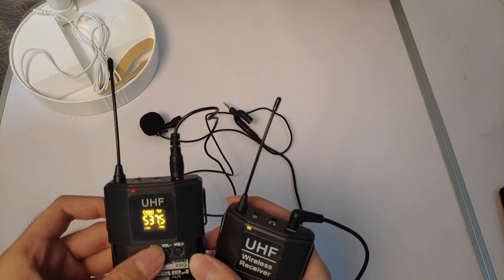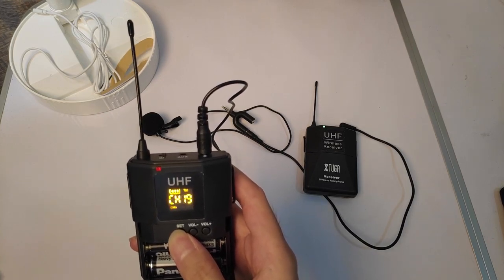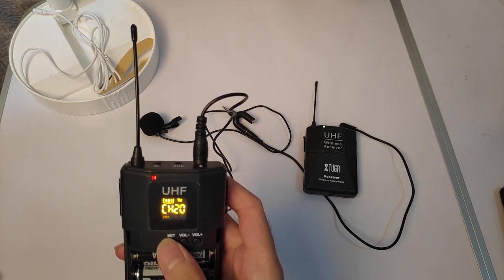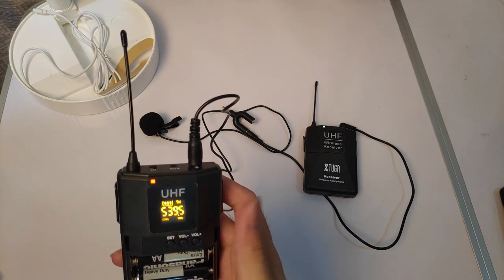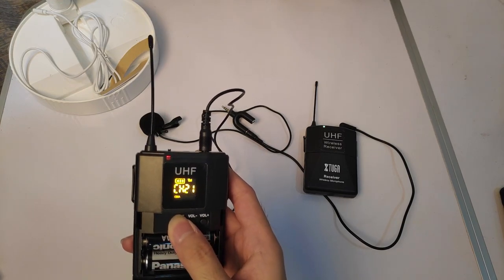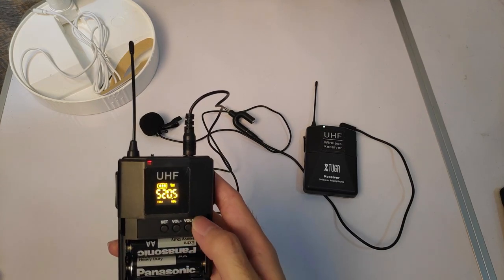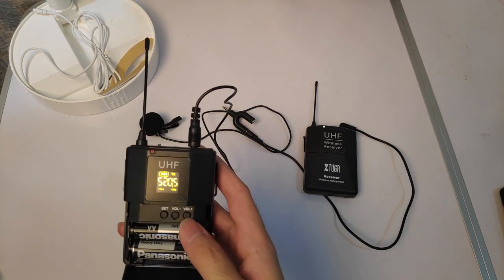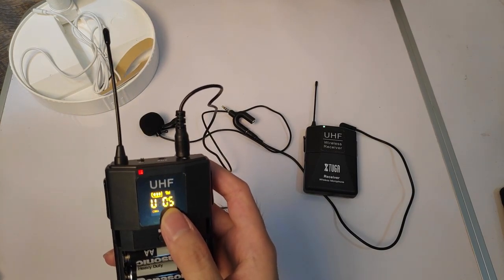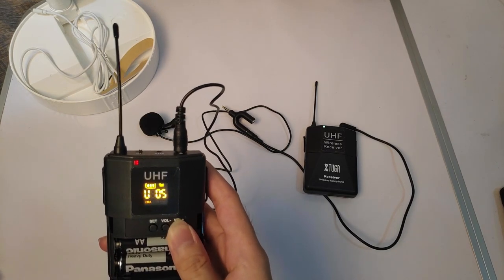The channel is mainly for when there is a lot of interference and it doesn't pair — just change it. Even if you change it many times, it will still pair. There's no harm cycling up to channel 30 or going back to 1. For the volume, you can go up to 5, and the lowest is 1.